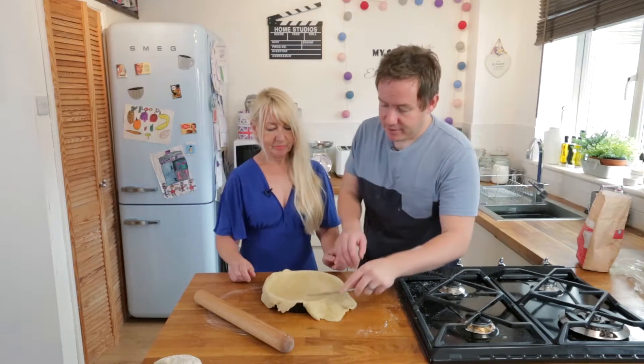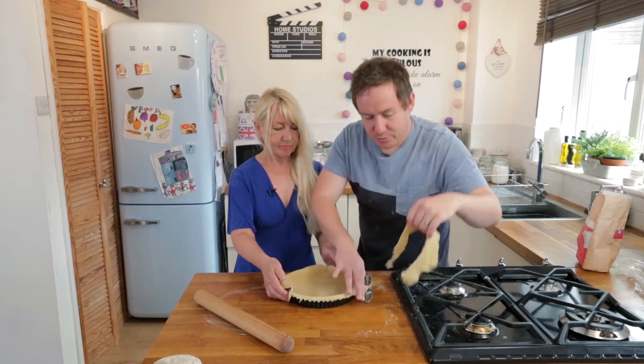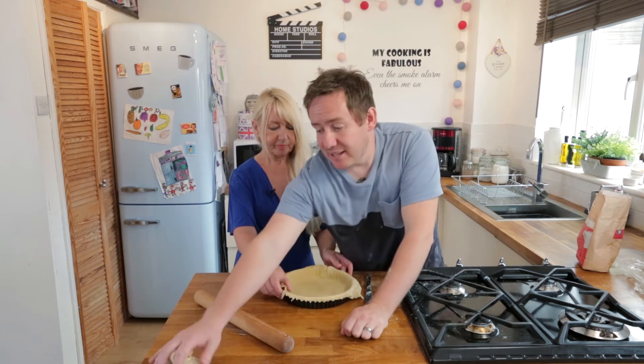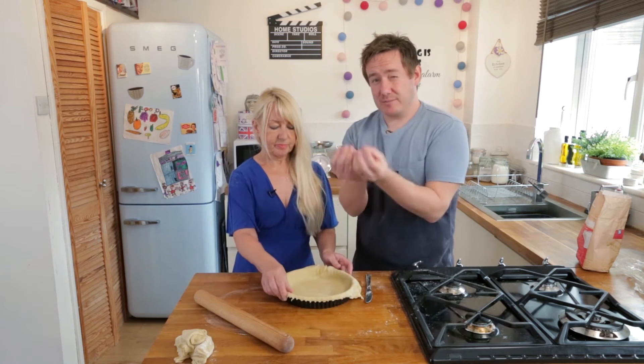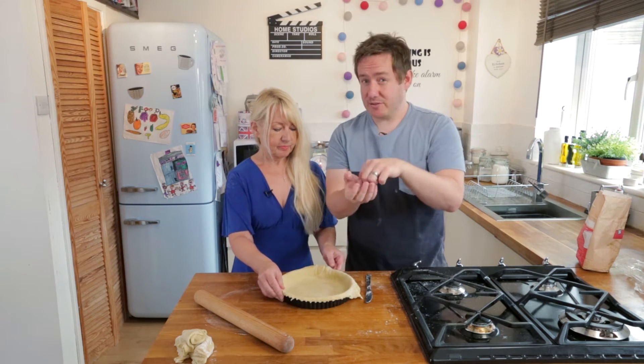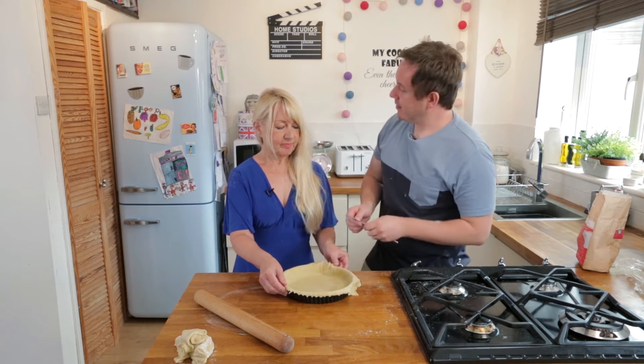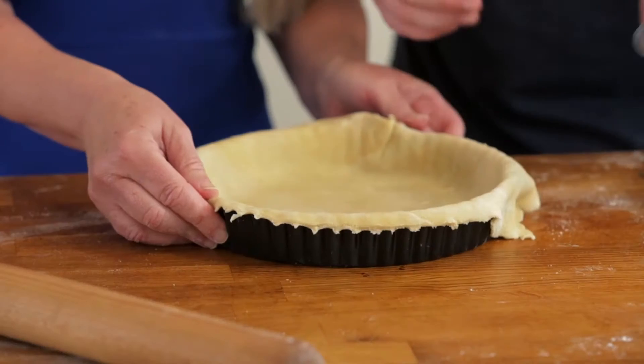We are just going to trim off the excess with our knife. All these cut-off bits, we are going to need those later to make the lattice strips. If we have anything left over, you can make really nice little jam parcels - make a cup in a cupcake tin, serve some jam in it, bake it, the kids love it. You used to do that for me - that is how I learned it, I remember.